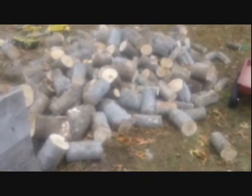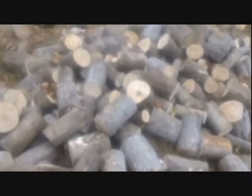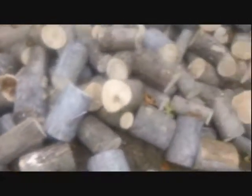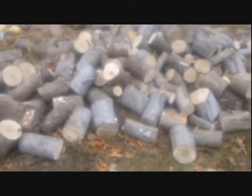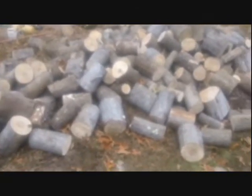Fall is upon us here in New England. This past weekend I was cutting wood — these might look like small logs but I've got a pretty small stove, so I've got to cut all my logs pretty short. I've got plenty more still to cut, and that's all going to be split and then stacked in the woodshed.